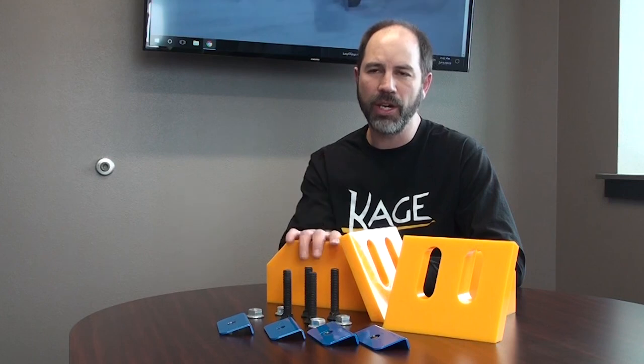Hello everyone, I'm Cannon Culp, a marketing manager here at Cage Innovation. Do you ever have sites where you're regularly back dragging snow? Do you want to dramatically increase the efficiency of your snow plow when you're back dragging? Well, I've got just the product here for you.